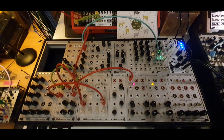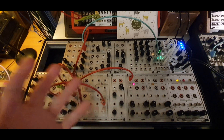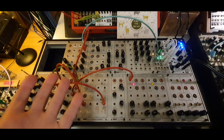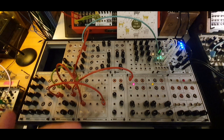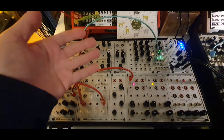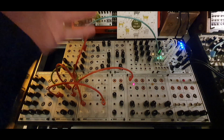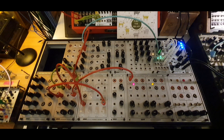Hello and welcome to the third video of this new series about creative ideas for modular synthesis. Today we're going to talk about feedback patching. You can think of feedback patching as a guitar player going close to the amplifier — the signal gets amplified through the pickups, goes to the amplifier, and feeds back, creating a crazy, wild, unpredictable result in most cases.